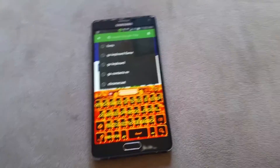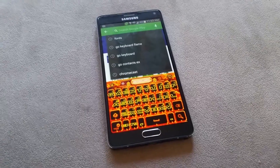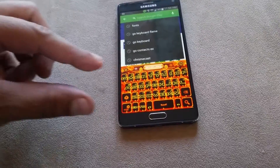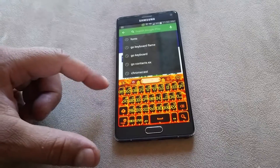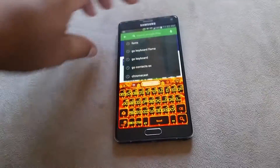These are some cool keyboards here installed on the Samsung Galaxy Note 4, as you guys can see. Completely customized the letters, the font, the size, the keyboard.